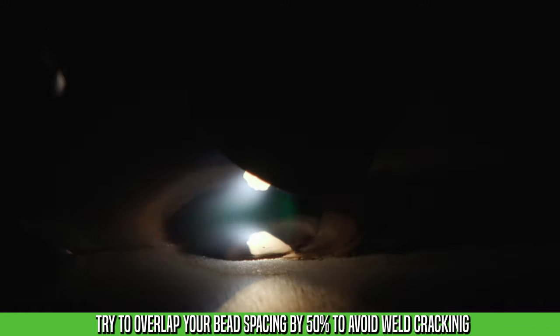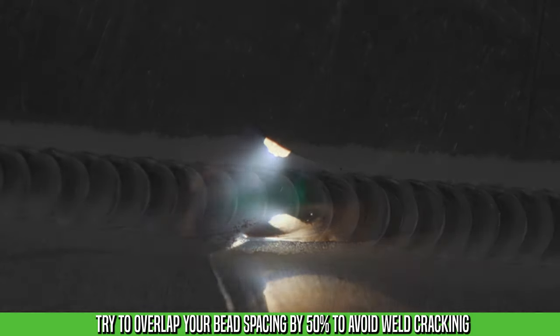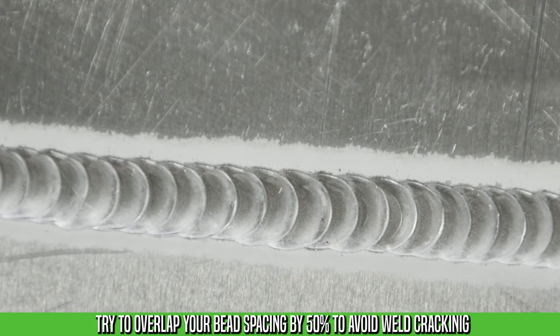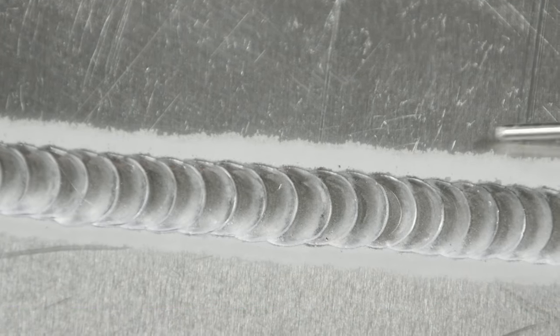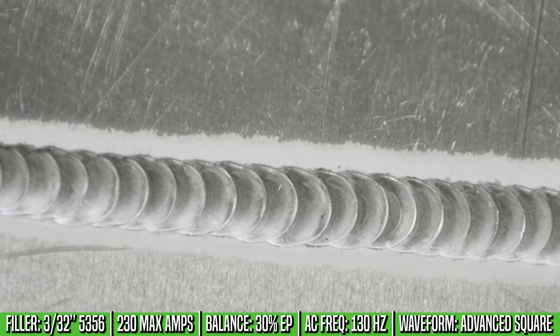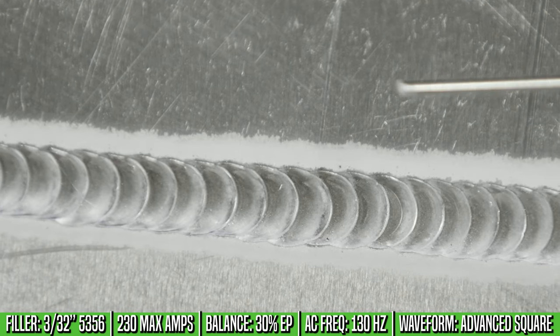On bead spacing, I like to keep at least 50% overlap. If you're spacing your beads too far out, you can create a stress riser in between the beads, and that stress riser will eventually turn into a crack. Having the right amount of overlap with your bead spacing is really important.